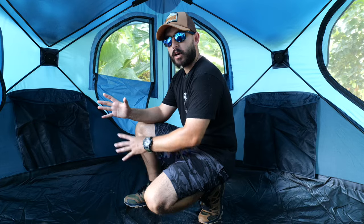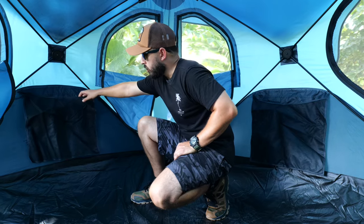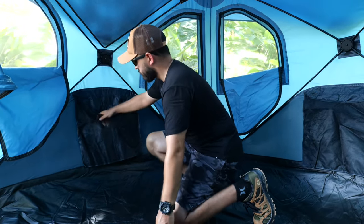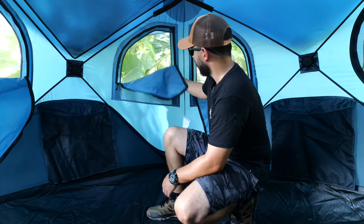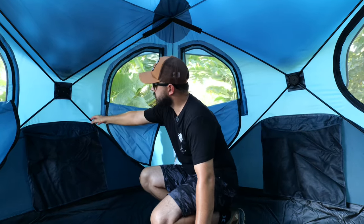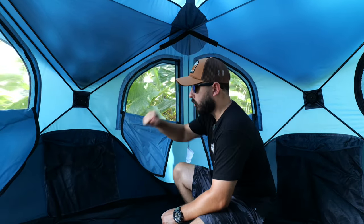This tent comes with a couple of pockets around the inside to organize your gear. If you pull on the wall, it's very tough and the wall isn't moving, so you can put a lot of luggage and gear in there. All around you have nice windows with zippers that are very easy to zip up — you can close them in a jiff. From inside you can also see the hub skeleton, which is what creates the instant pop-up system. I actually like seeing the bare bones of it — I think it's very nice.